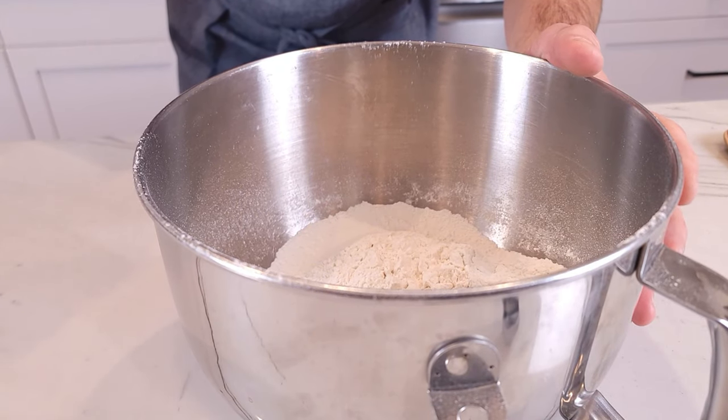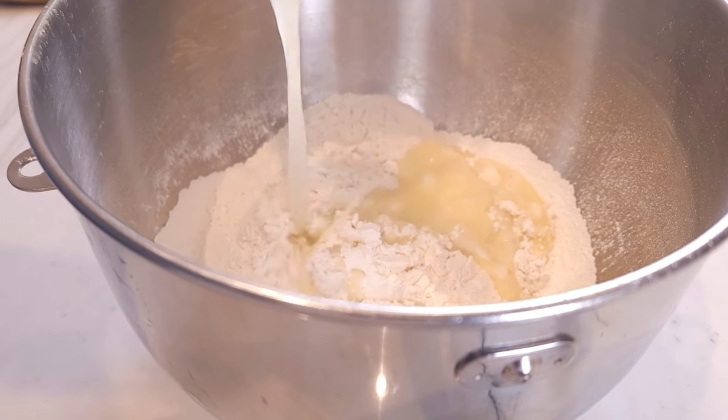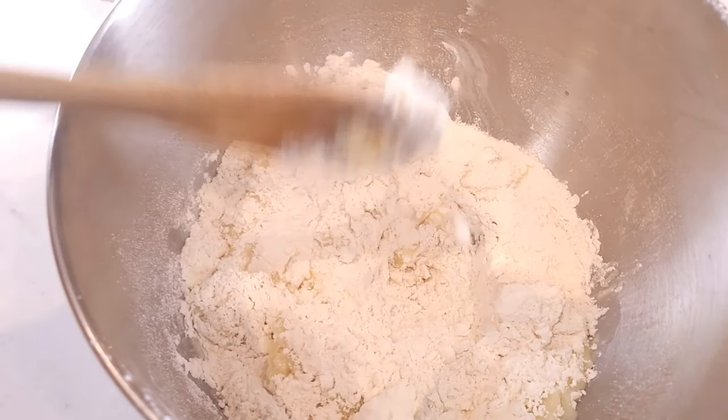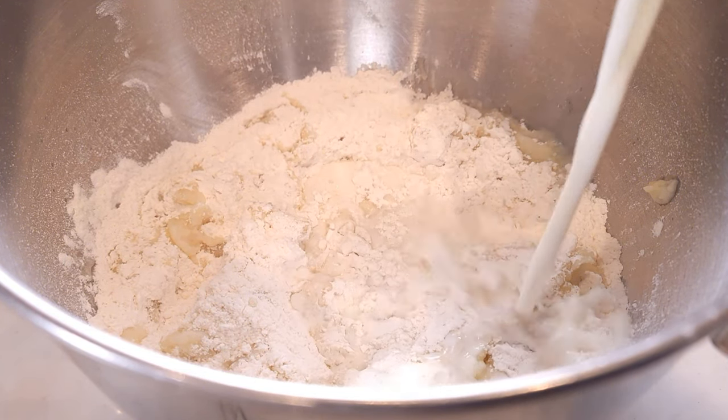Once the water is boiling, add the 4 tablespoons of butter into the water. It may have been a good idea to wait a few seconds. When the butter melts, place the hot water and butter into the flour and mix it around so everything's incorporated. Then add a half a cup or 120 milliliters of room-temperature milk.